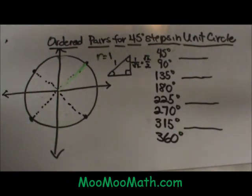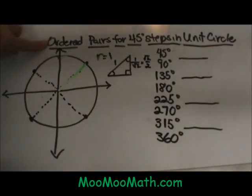Hi, welcome to Moo Moo Math. Today we're going to look at ordered pairs for 45-degree steps in a unit circle.